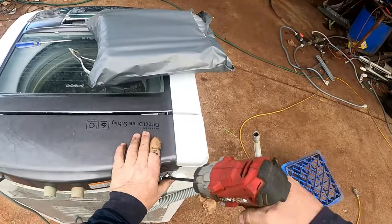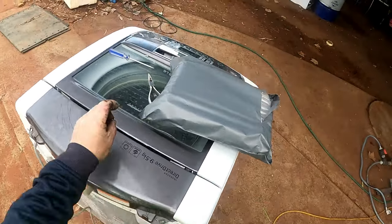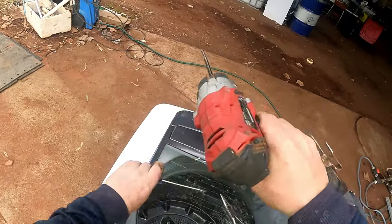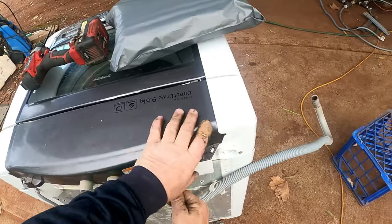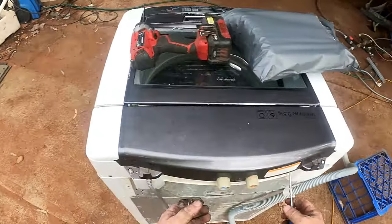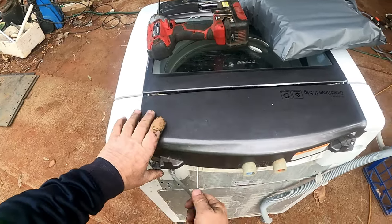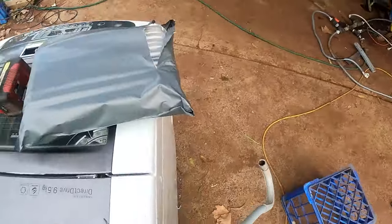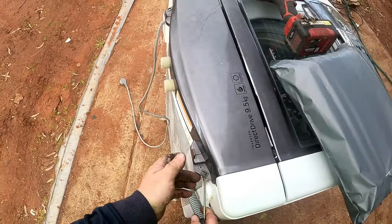We've got two screws at the back. We don't need to open the lid at all. This is a customer's machine — yes, I do get people asking me to fix washing machines. There are a couple of clips at the front I need to get my finger under.